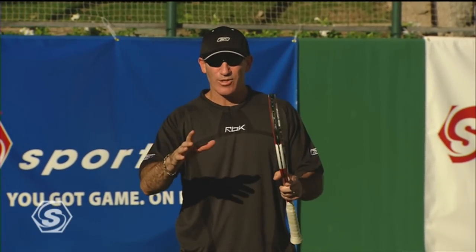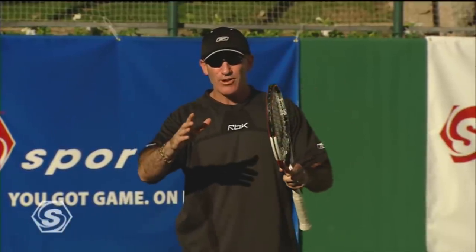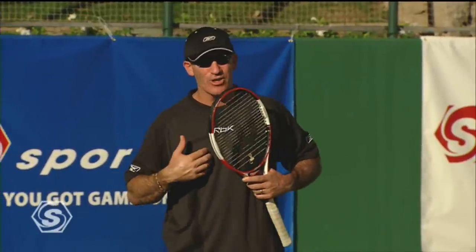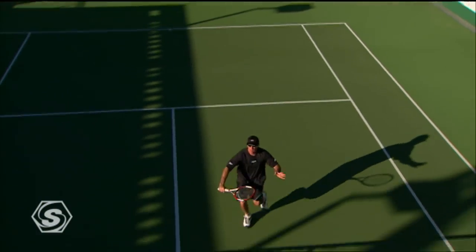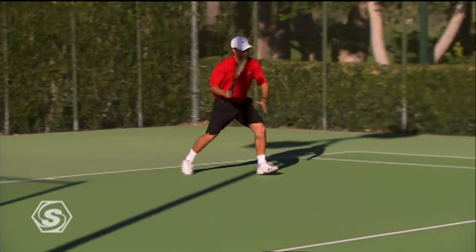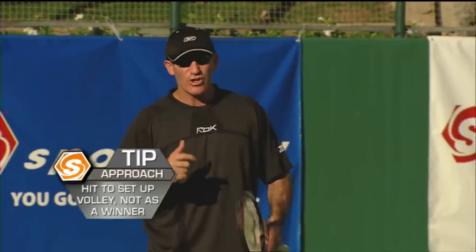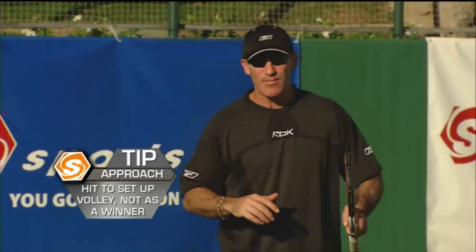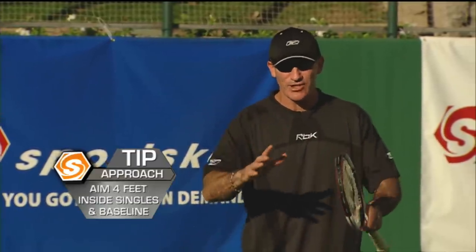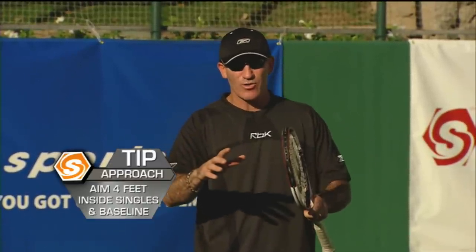Now it's time to attack the net with the approach shot. I grew up in the 70s and 80s where the approach shot was a nice setup shot, and you come in and do your work at the net. As a coach, I'm telling you that when you have a short ball, especially if you're a 5.0 player or a pro, you rip it and come in. But for club players who don't have exceptional racket head speed, maybe you don't want to go for so much. Hit safe and solid, give yourself four feet of margin of error, and get to the net. A lot of club players do not pass like professionals, so give yourself that nice margin of error, don't take the shot for granted, and move your feet.